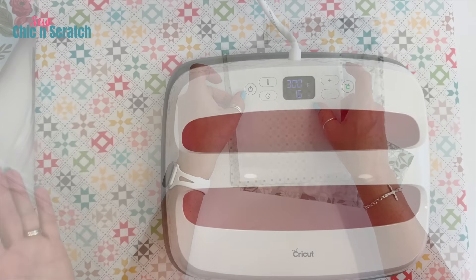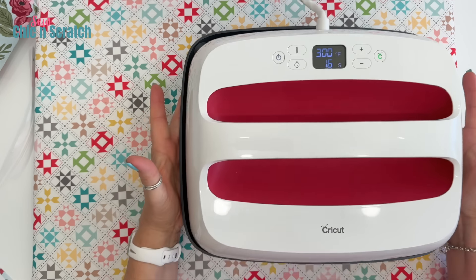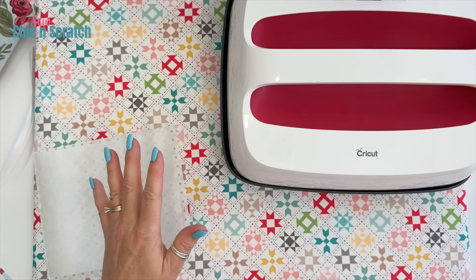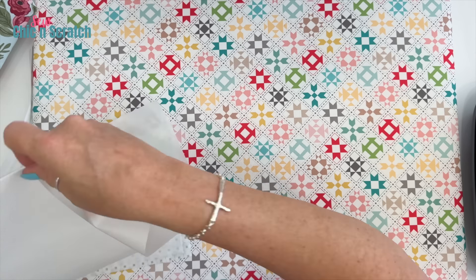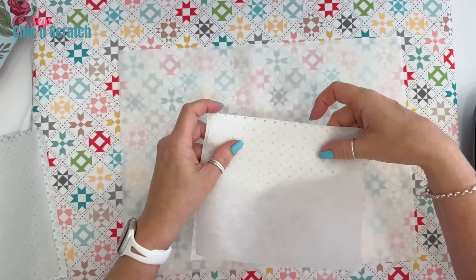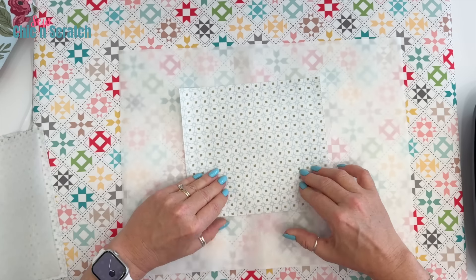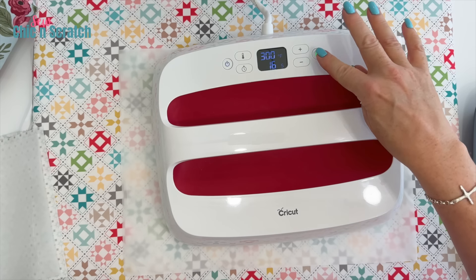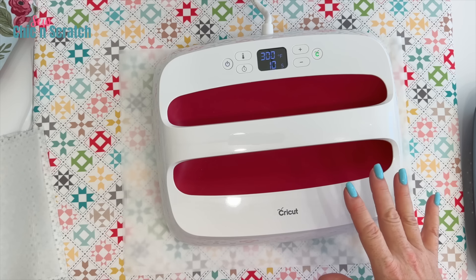This is my Cricut heat press and we're pressing interfacing onto our fabric. I'm going to take this silicone mat — this protects my surface. I'm lining up the interfacing, placing it down, and then pressing for 16 seconds. I'll fast forward this because I'm going to do all the layers now.